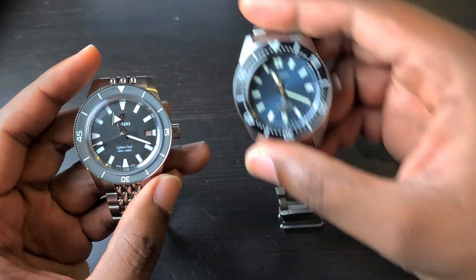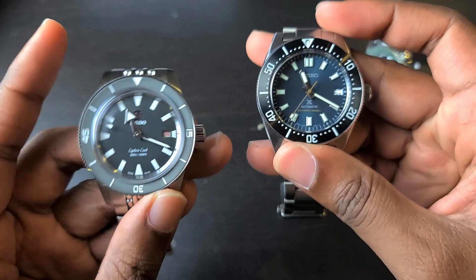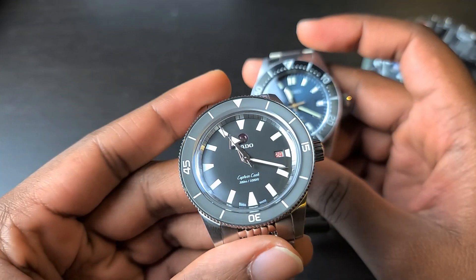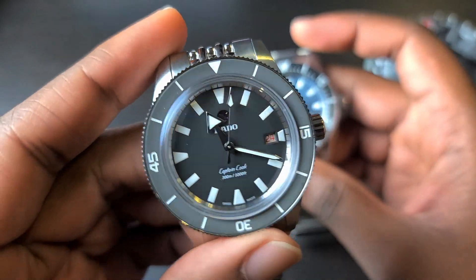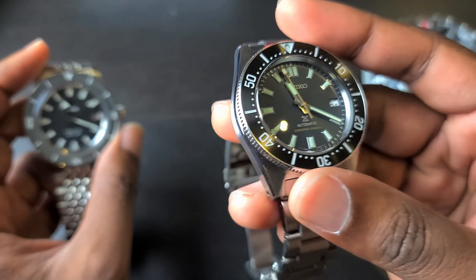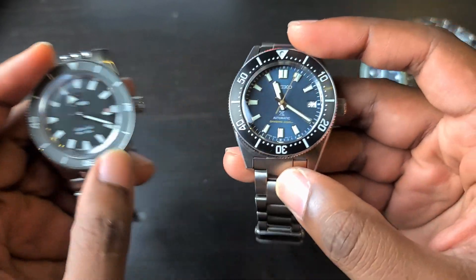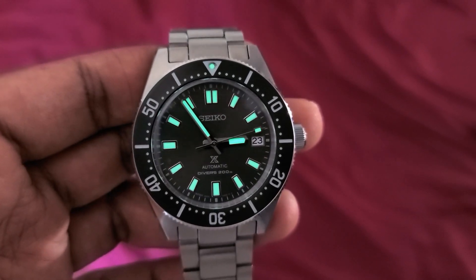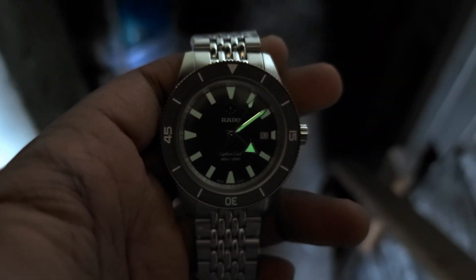The dials are interesting as well. The Seiko has applied indices with Lumibrite lume, while the Rado has a printed dome dial. The dome dial paired with the domed sapphire crystal is very visually striking. I prefer the three-dimensionality of the Seiko, but you may prefer the vintage printed look on the Rado. As for lume performance, the Seiko takes it without contest — Rado's lume application is very moderate and will most likely not last you the night.